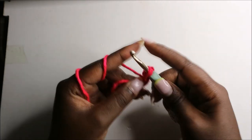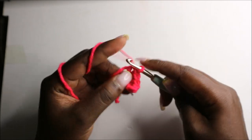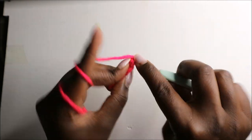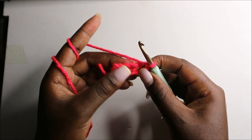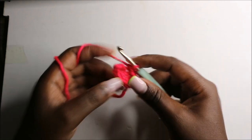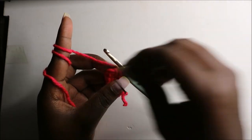Then we'll do single crochet in the next two stitches. In the last stitch we are going to do three single crochets in the same stitch: one, another single crochet, and one more. Then we'll turn to the other side and do single crochets in the three stitches and a single crochet in the last stitch. Now we have a total of 10 stitches. I'll place my marker here.